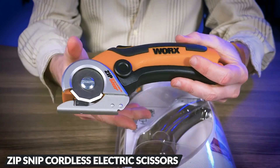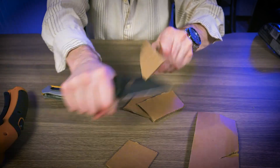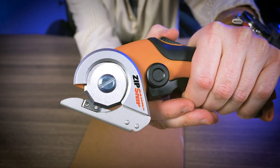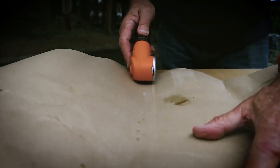Introducing the Zipsnip Cordless Electric Scissors, the ultimate tool for effortless cutting. Say goodbye to hand strain with its powerful performance on tough materials. The automatic sharpening system guarantees precision cuts on fabrics, carpets, leather, and more.